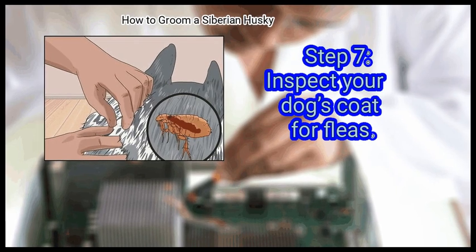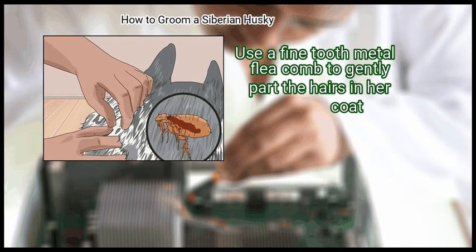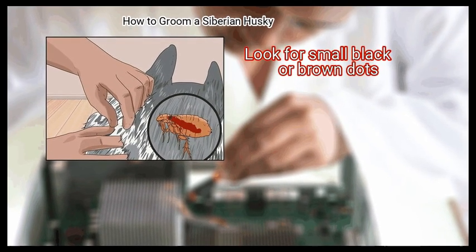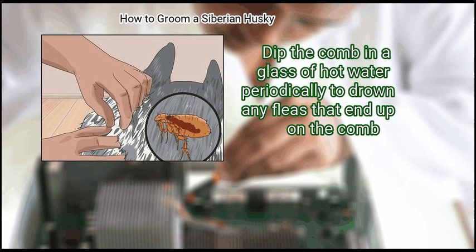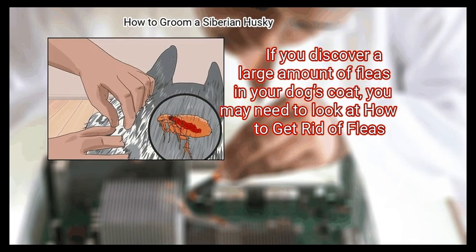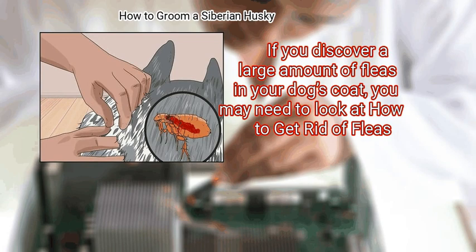Inspect your dog's coat for fleas. Use a fine tooth metal flea comb to gently part the hairs in her coat and look for small black or brown dots. Dip the comb in a glass of hot water periodically to drown any fleas that end up on the comb. If you discover a large amount of fleas in your dog's coat, you may need to look at how to get rid of fleas.